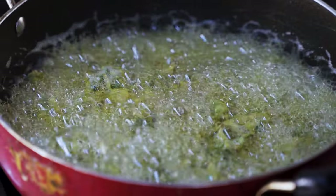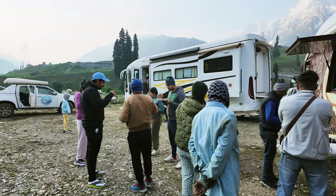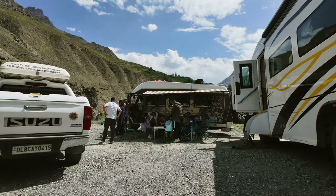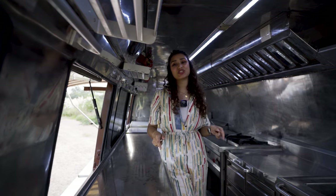Imagine unleashing your passion for cooking, not just for your family but for a wider range of audience. Now imagine turning that passion into a business. If that excites you, then this video is surely for you.